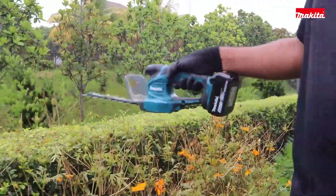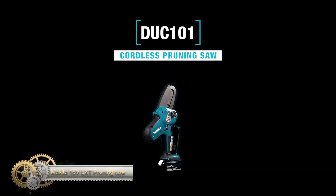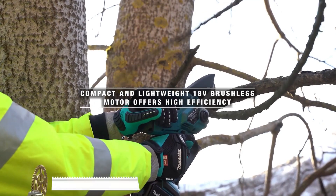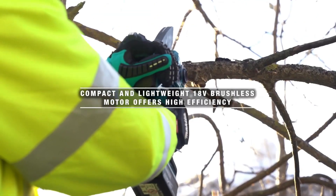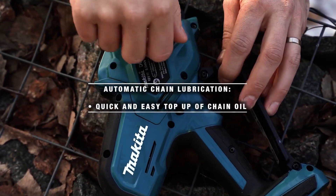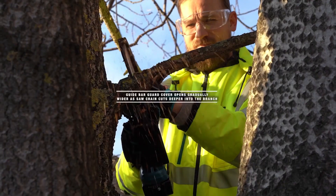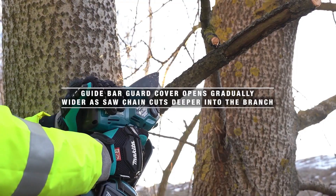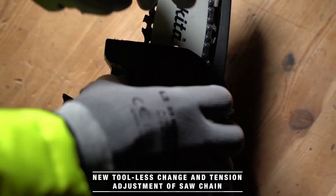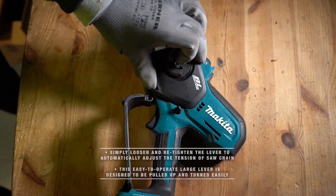The Makita 18V LXT pruning saw is a compact and lightweight cordless saw designed for pruning garden and orchard trees. With a 100mm bar and 18V LXT slide-type battery, it features a powerful brushless motor delivering up to 320W maximum output power and 8.0 m/s chain speed. Safety features include a lock-off lever, rear hand guard, automatic chain lubrication, and electric brake. It also has tool-less chain replacement, tension adjustment, and a movable guard to cover the upper side of the guide bar.